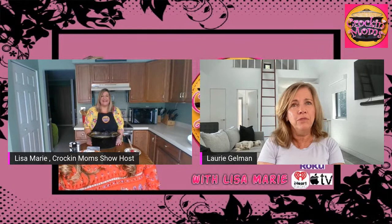And if you want to follow me, you can follow me on Instagram at Lori Gelman, on Facebook I'm Lori Gelman, and on Twitter I'm Lori M. Gelman. Not hard to find.